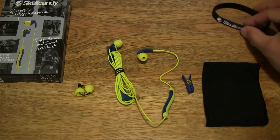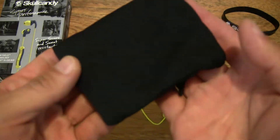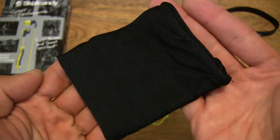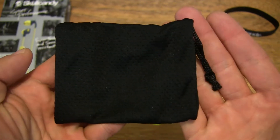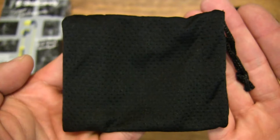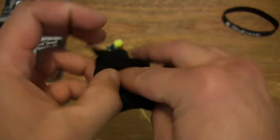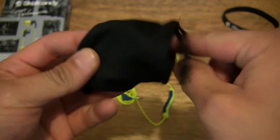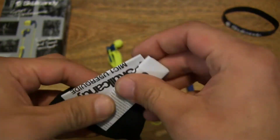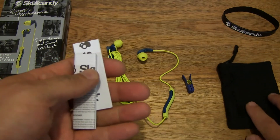It does come with a travel pouch or carry pouch as well with a drawstring, as you can see — a nice compact mesh-type travel pouch. And we can look inside the pouch because there feels like some papers in there, so let's go ahead and pop those papers out. There we go, some papers right there.